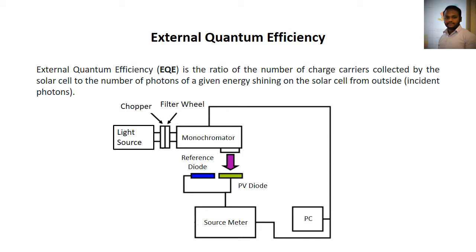External quantum efficiency is the ratio of the number of charge carriers collected by the solar cell to the number of incident photons shining on the particular solar cell from outside.